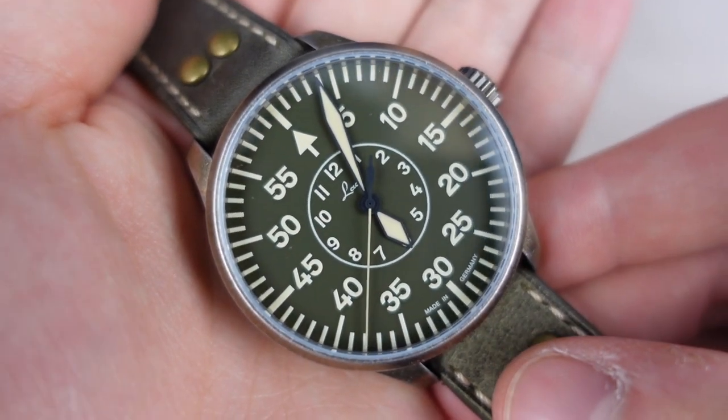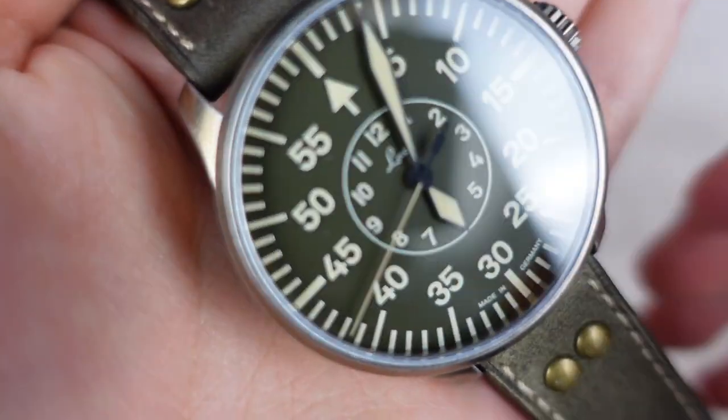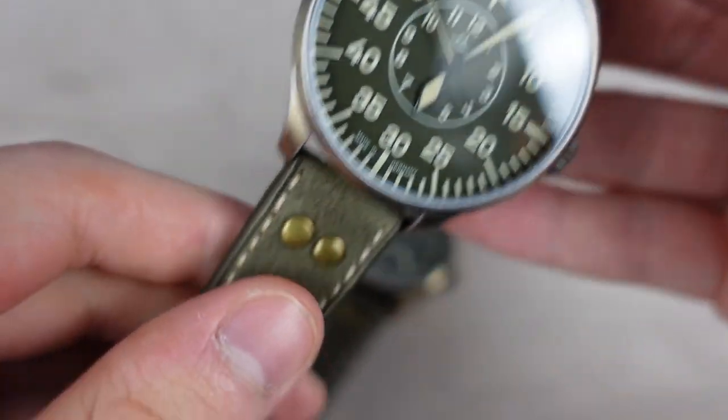The lume on this, by the way, is SuperLuminova old radium. I'm going to show you what it looks like very soon. Let's also try this one on the wrist to see what it looks like.